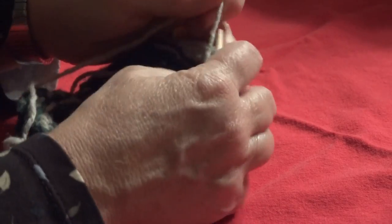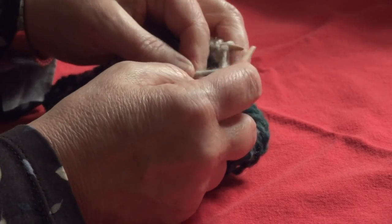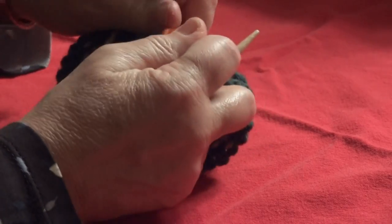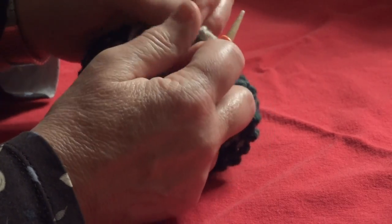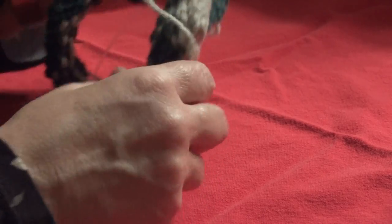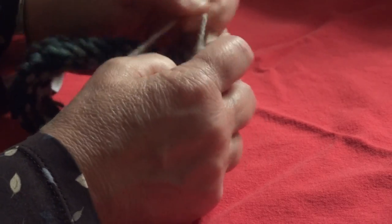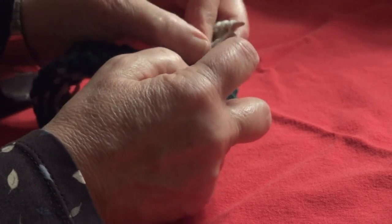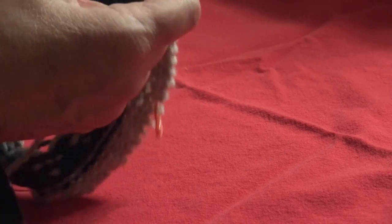Then it says purl 23 stitches. Counting 1 through 11, center back marker, then continuing 12 through 23. And that leaves again 2 stitches unworked before we go back the other way.